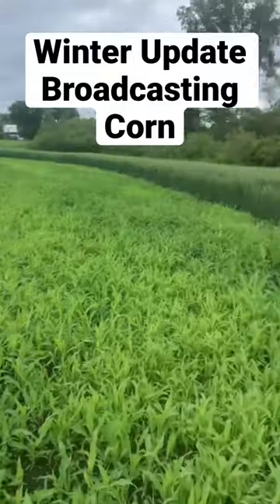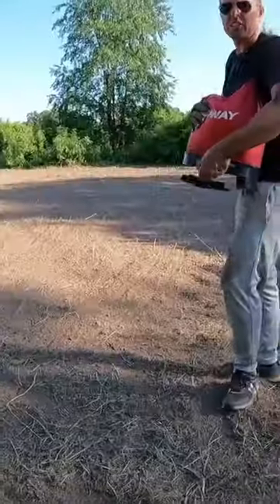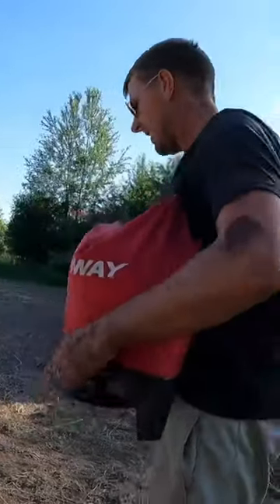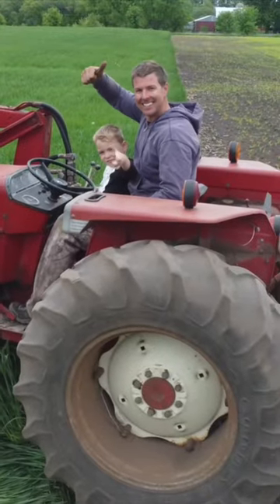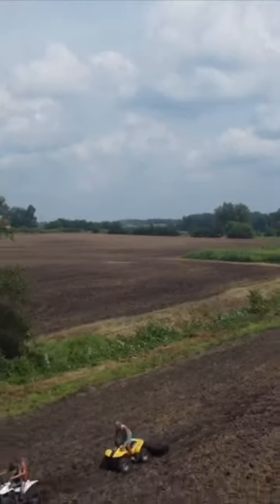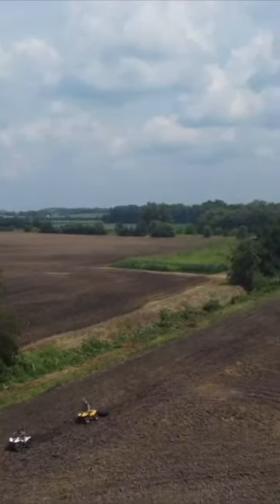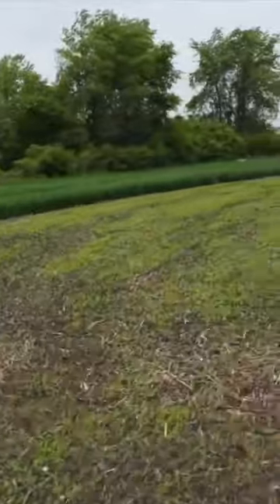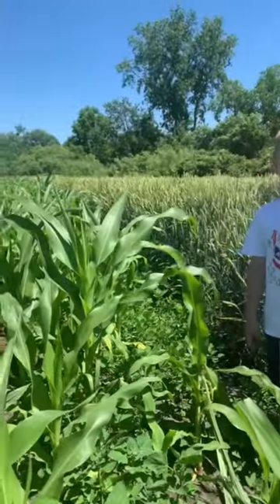But this is broadcast — not using a planter. The four-wheeler I did till it up with the tractor, but I just use a four-wheeler with a drag to cover the seed. It came up really thick. That's enough talk, let's get to it — show you guys how to do a corn food plot broadcasting. Look at that corn!